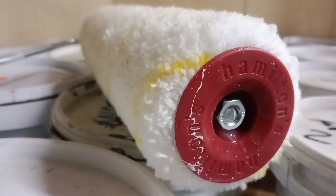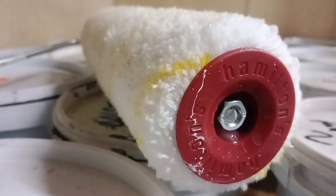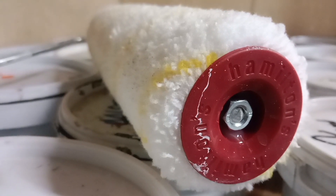A paint roller is comprised of a thermoplastic tubular core. With a decent quality roller, the fabric is thermobonded to the core.